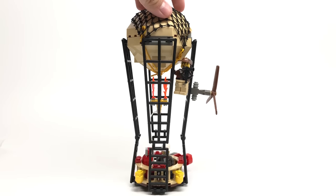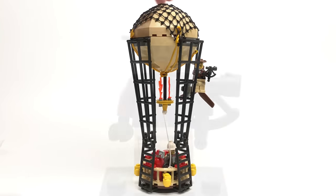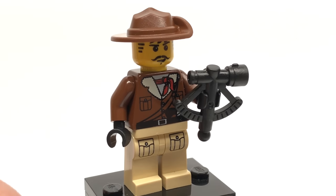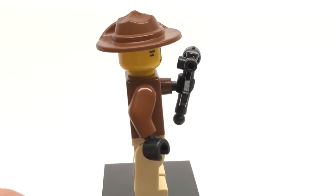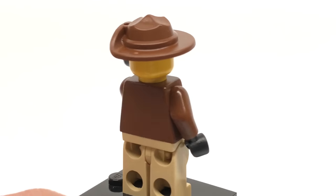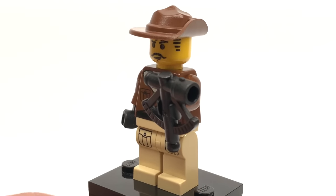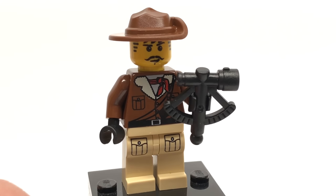Here's the set all built up. Now let's take a look at the minifigures. So here is Johnny Thunder, and this is the first time I'm getting him in that torso, because that torso only appears in two other sets and I don't have any of them. And no back printing — I mean it is a 2003 minifigure, but oh man I love Johnny Thunder as a character in terms of just seeing him throughout different sets.